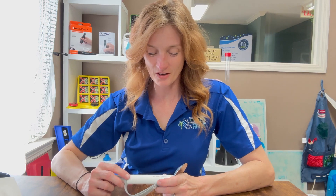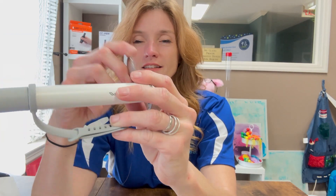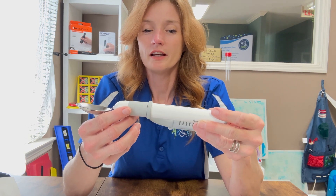We're going to look at the Liftware Level Spoon today. It is a spoon designed for people that have trouble self-feeding — people that maybe need a little extra help when it comes to keeping their food on the spoon.